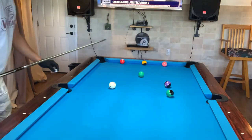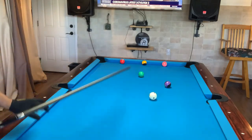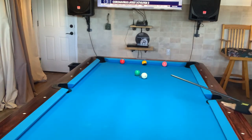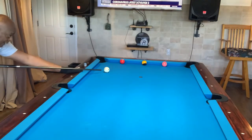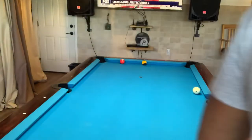You got to be able to adjust if your plan doesn't work — that's the key to shooting pool. If that doesn't work, come up with another plan. That doesn't work, come up with another plan. It's the name of the game.